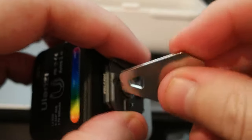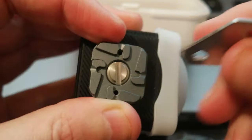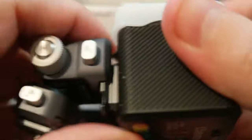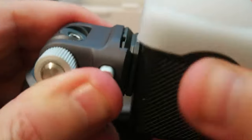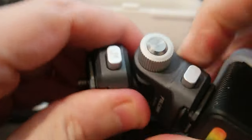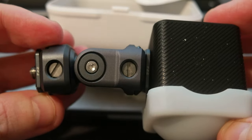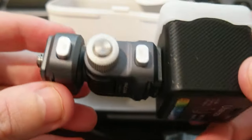Let me screw this in. Unlock like this, push the button — and that's it. It doesn't come out. You have to screw it, but it doesn't come out. It's pretty good.